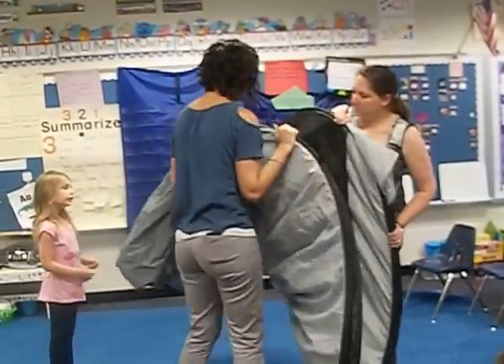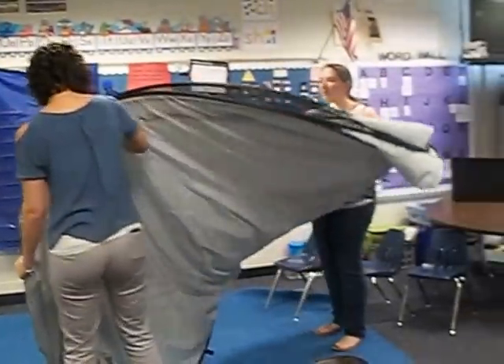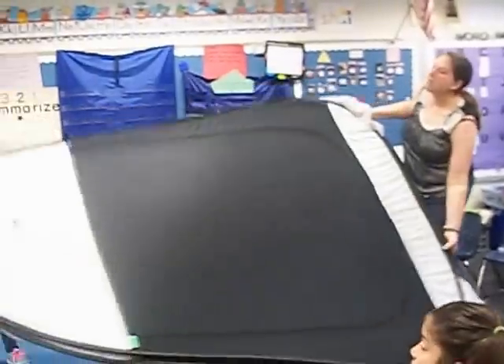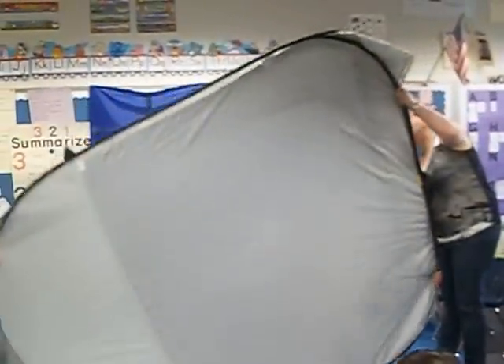And as it twists we are looking. We sure miss our eye candy — he was a good distraction.